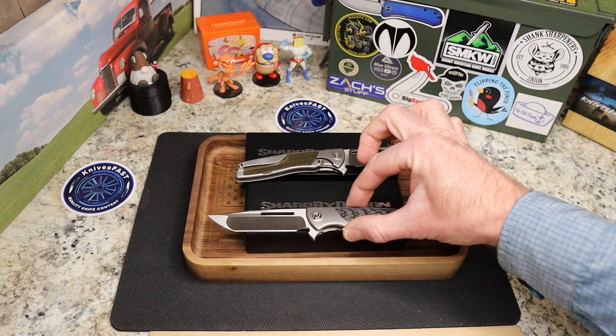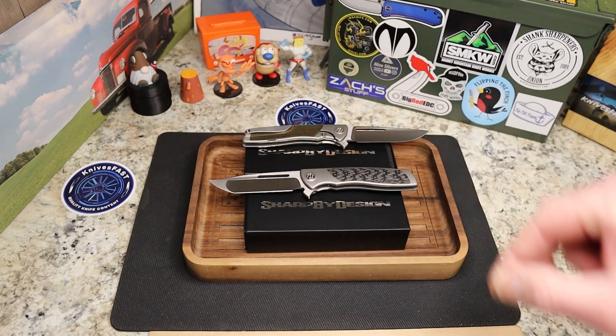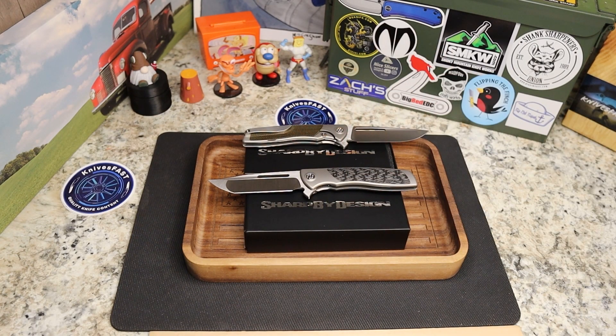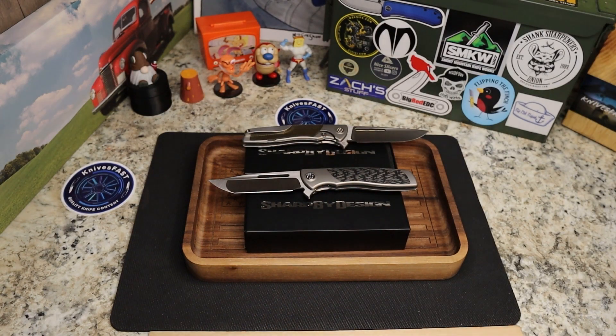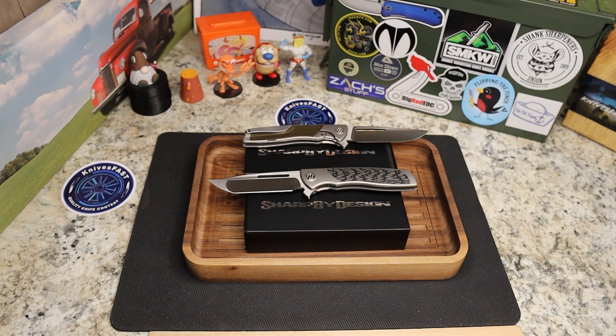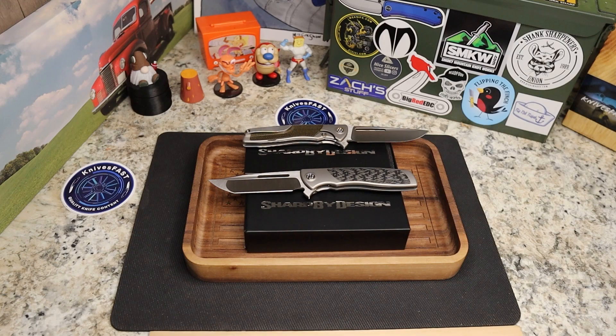There you go guys — Sharp by Design mini Evos, two of those on the way in here. Give me a thumbs up and let me know what you think down below. Sorry this went a little longer, but it is two knives. Thank you so much for watching the Knives Fast channel.